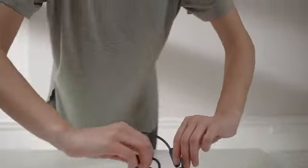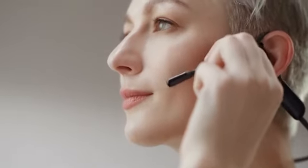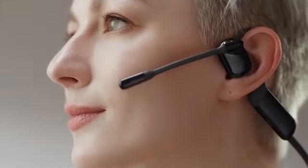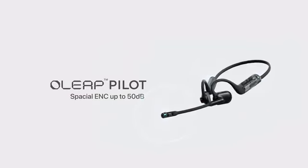Now introducing Oleap Pilot — the open-ear headphones designed to be worn all day long with comfort, sound quality, and long-lasting battery life with spatial 50 dB environmental noise cancellation.